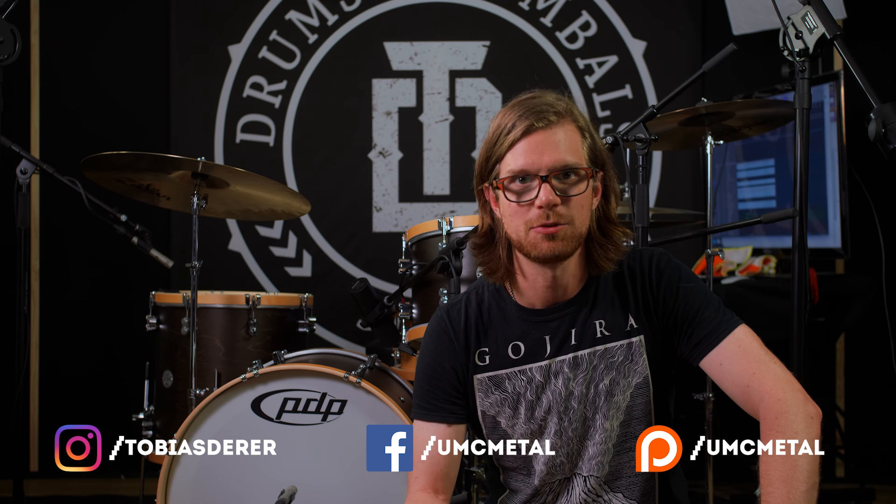This is a paid collaboration by Remo and PDP powered by GEWA so I can showcase this many sets and drum head combinations. They want my honest opinion on these so let's see how they sound. Each set will be played with a classic sound and with a funky sound with the same microphone setup and the same preamps and everything. So let's see what sounds we can get out of these.